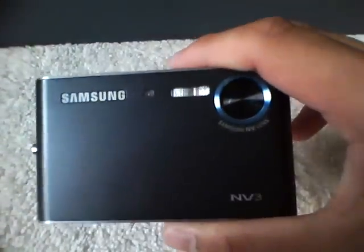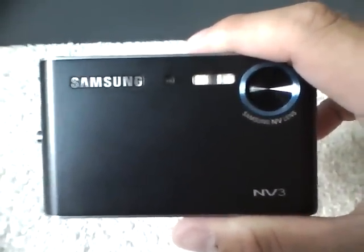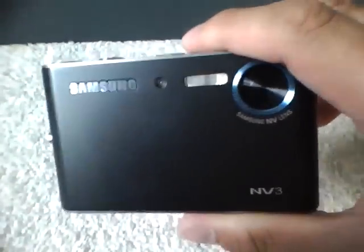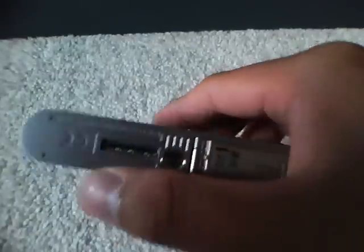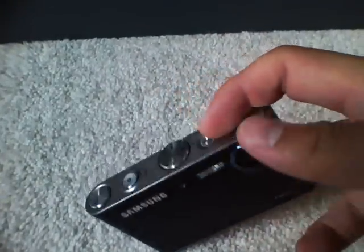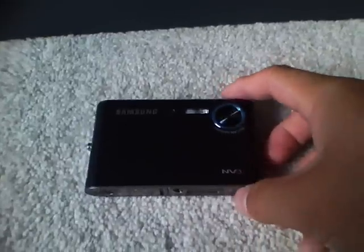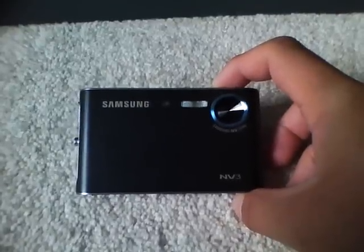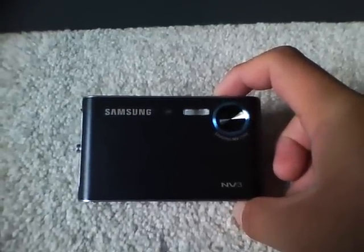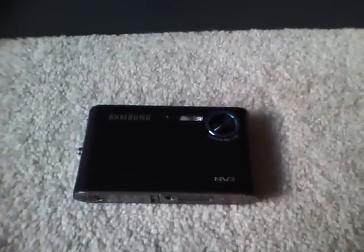That's pretty much it about the second part of this camera. I bought it for around $200. At that time it was an alright camera, but now for $200 you can get way better ones at that same price. Would I recommend this camera? It's alright, but there are a lot better ones out there. Thanks for watching the remake of the second part about my Samsung NV3 camera.